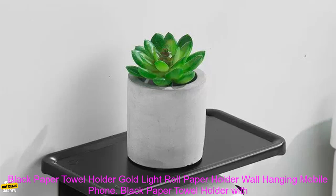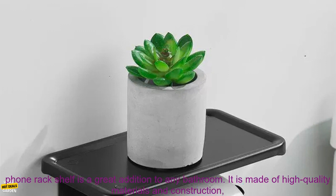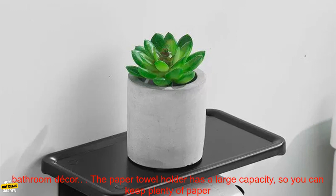This black paper towel holder with gold light and mobile phone rack shelf is a great addition to any bathroom. It is made of high quality materials and construction, and it is easy to install. The holder has a sleek and modern design that will complement any bathroom decor.